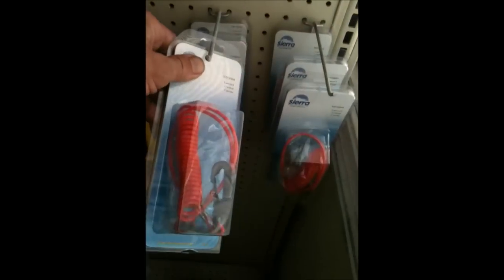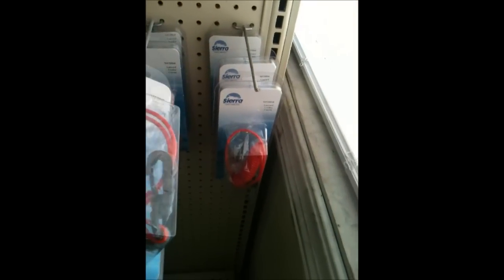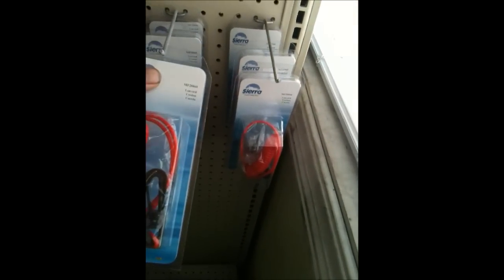Quadrunner guys — same lanyard. I know on Yamaha that's the same lanyard for the jet ski as it is for their little four-wheelers.